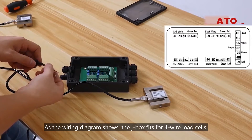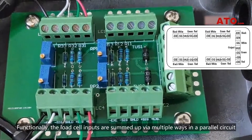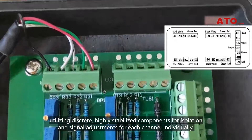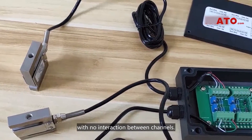As the wiring diagram shows, the J-box is compatible with 4-wire load cells. Functionally, the load cell inputs are summed via multiple ways in a parallel circuit utilizing discrete, highly stabilized components for isolation and signal adjustments for each channel individually, with no interaction between channels.